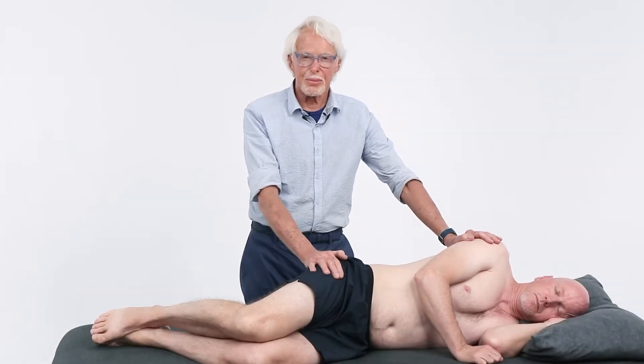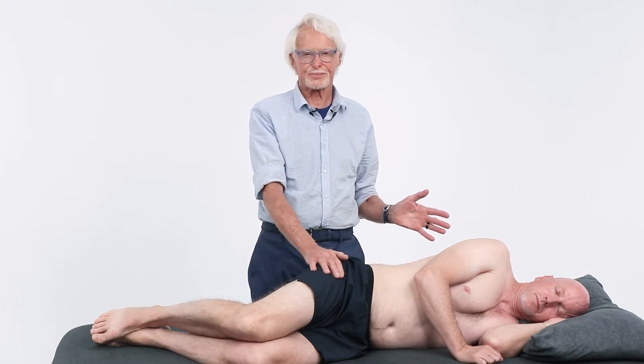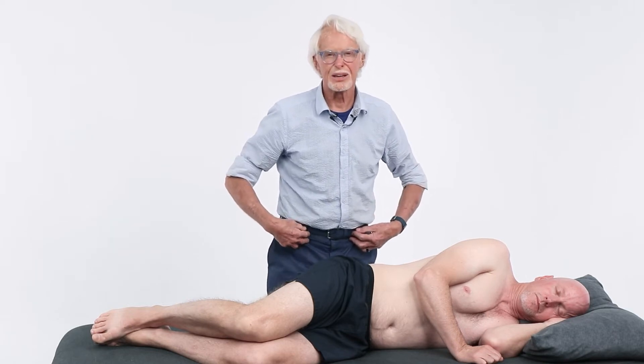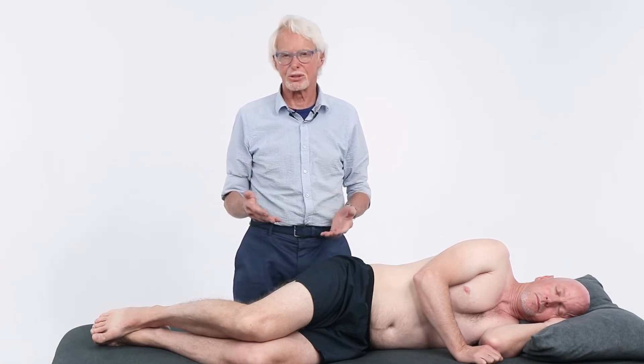Let's talk a little bit about low back and T-spine mobilization. A lot of people lose the ability to have the spring in their spine, and you want to find those areas that are constricted and try to jiggle them loose.